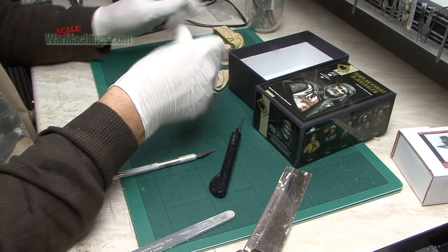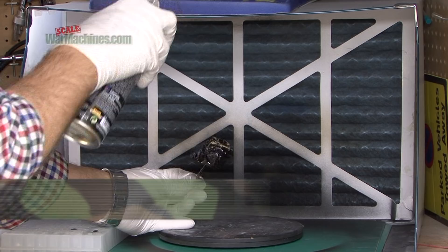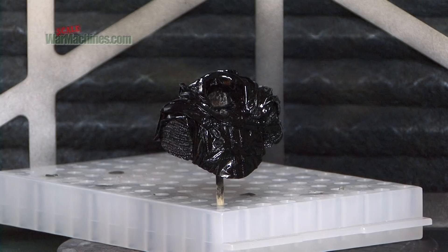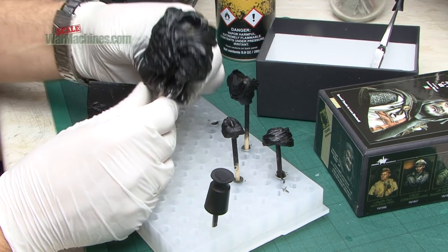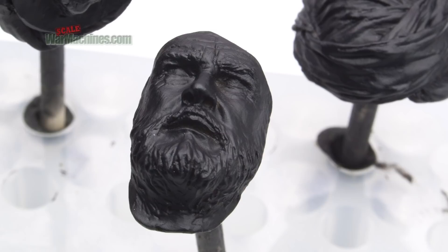With everything cleaned up it's time to mount the parts on little wooden sticks — these are cuticle pushers — and that will make painting easier. For the priming we used Citadel's Chaos Black Primer, made by the Games Workshop or Warhammer brand. It's a very good primer; it beds down nicely over detail and provides a durable base for paint finishes. You can see the silky smooth effect it creates and how the face comes out, cast as a separate piece that goes into the headscarf.